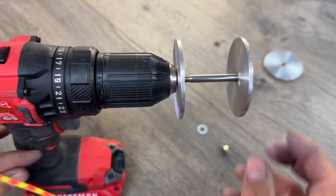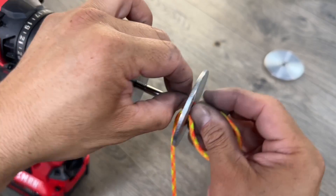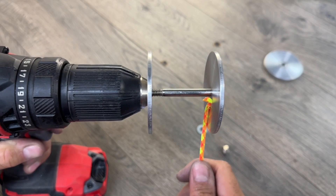We have our two holes there. We're going to thread our cord through one, and then right through the other. Hold that tight. Now let's run this nice and slow — the other way. I like to go over.